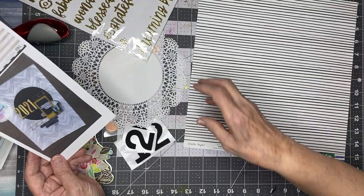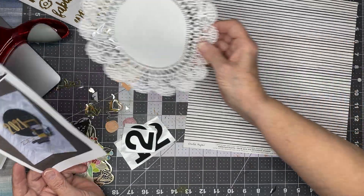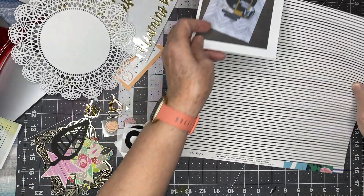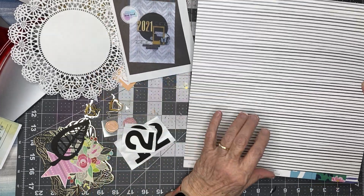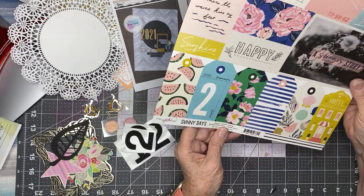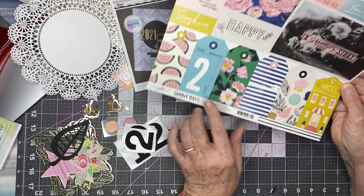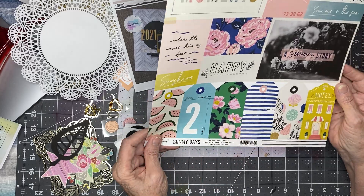As I frequently do, I'm going to use a doily to stand in for a circle. My background paper is going to have the stripes of the original. It is a crepe paper — Maggie Holmes, Sunny Days, the B-side. I have another sheet of this and I've already cut out all those wonderful tags.